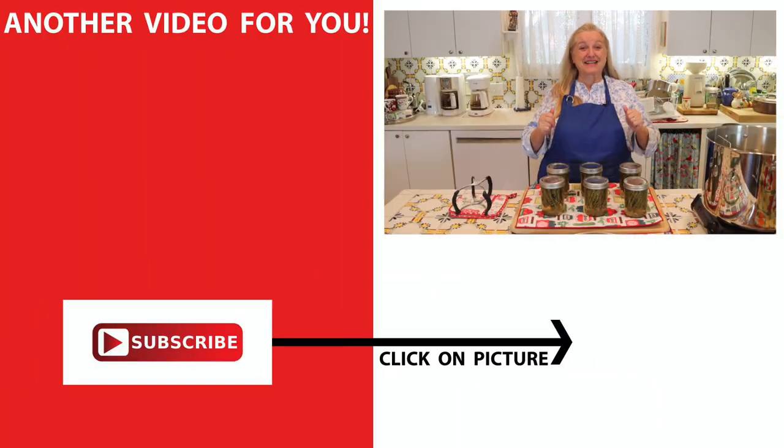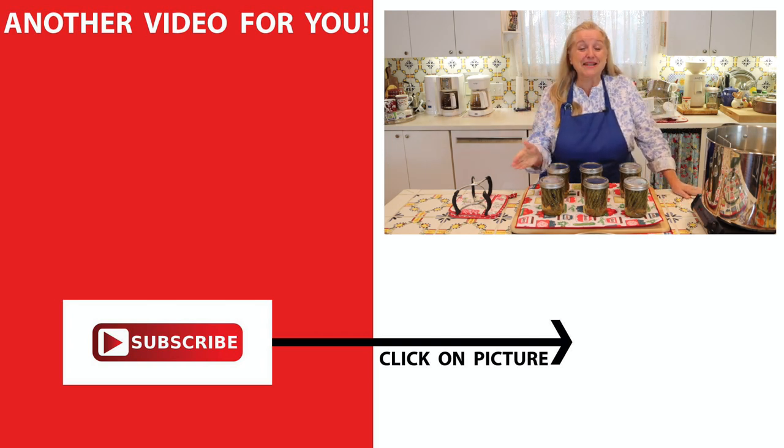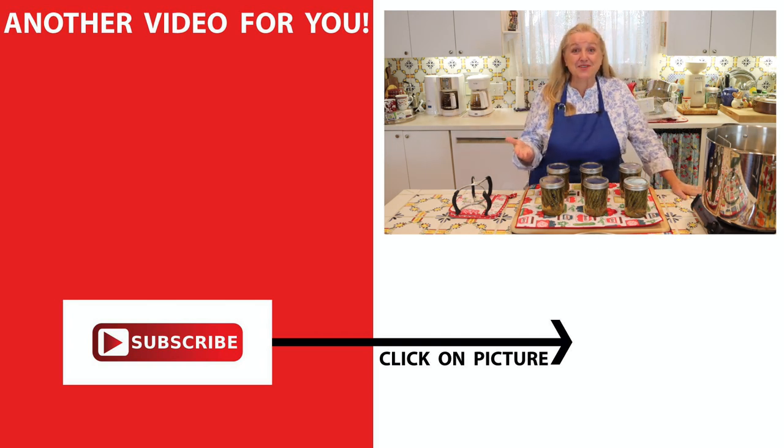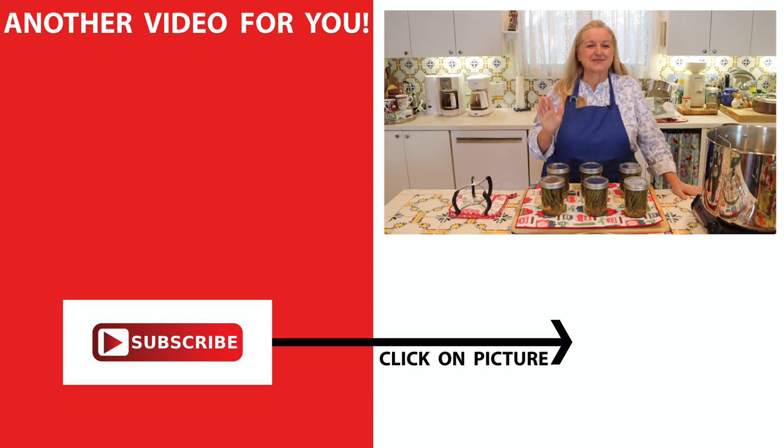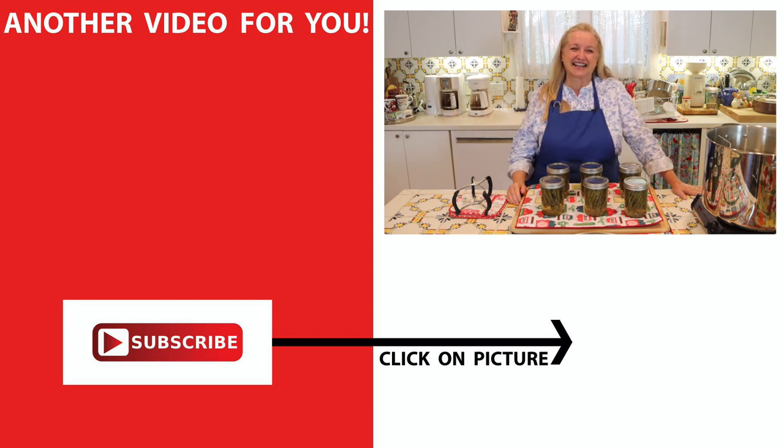If you'd like more pickling recipes as well as fermentation recipes, be sure to click on this video over here, where I show you how to make pickled beets and a beautiful fermented giardiniera — the Italian vegetable mix — all sorts of wonderful tasty ferments and pickles. I'll see you over there in my Texas Hill Country kitchen. Love and God bless.